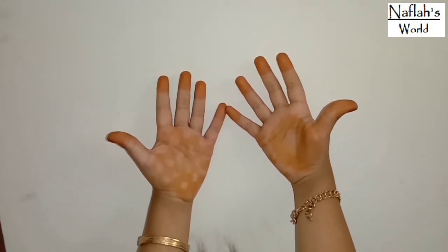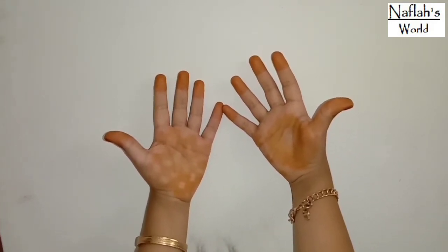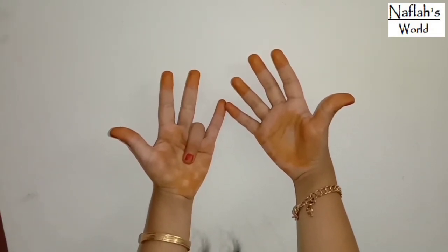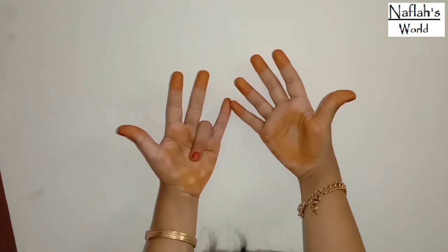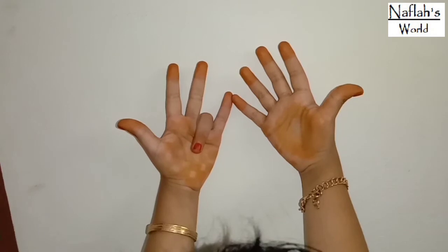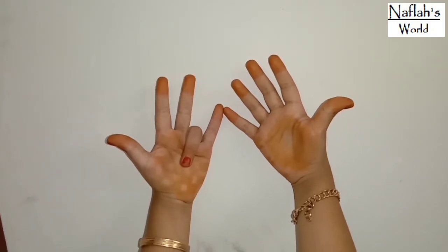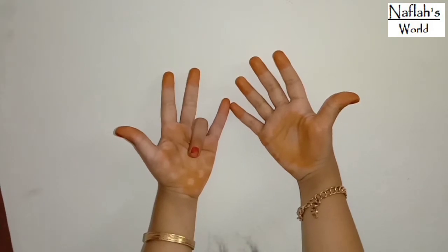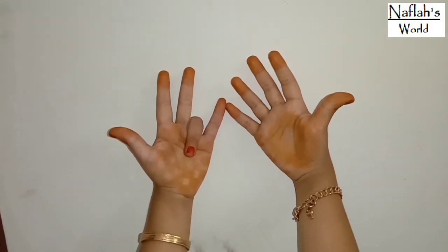Now let's try 9 times 4. Put the fourth finger down. Count the number of fingers on the left: 3. The number of fingers on the right is 6. So 3 and 6 make 36. That is 9 times 4 is 36.